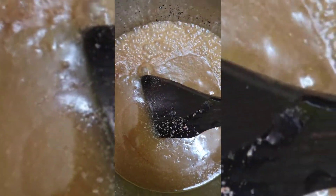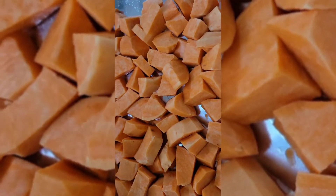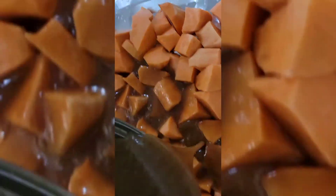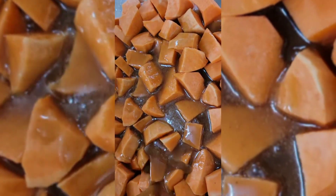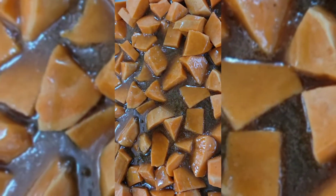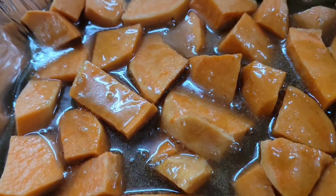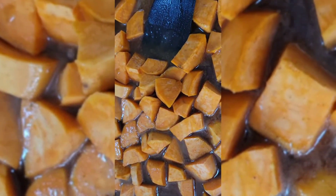A pinch of salt — I'm going to pour the syrup over it now. I'm going to cover this and put it in the oven. Then I'm going to take it out of the oven and pour some coconut cream over it.